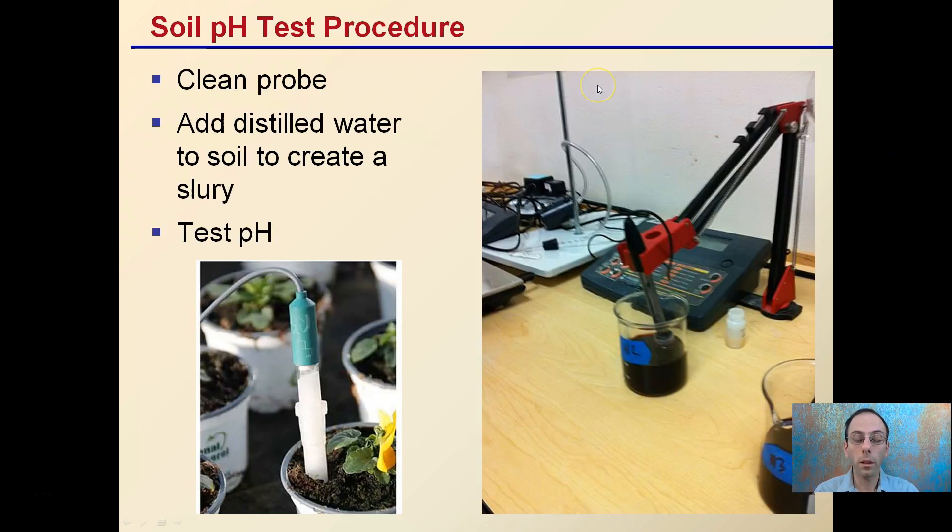To test soil pH, start with a clean probe — you don't want any interaction or contaminants. Add distilled water to the soil to create a slurry, then test the pH. You can't just take the probe and put it directly into the pot or soil and get an accurate reading. You need to create this slurry solution, and that's why you use distilled water so the water you're adding isn't influencing the total pH.